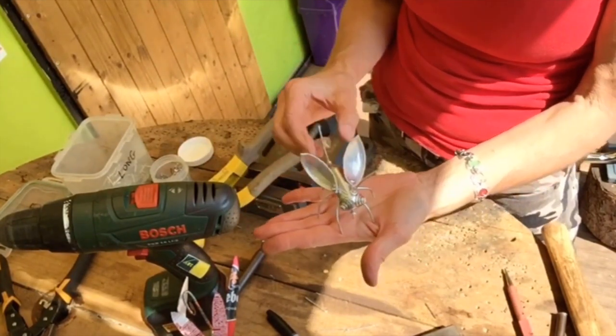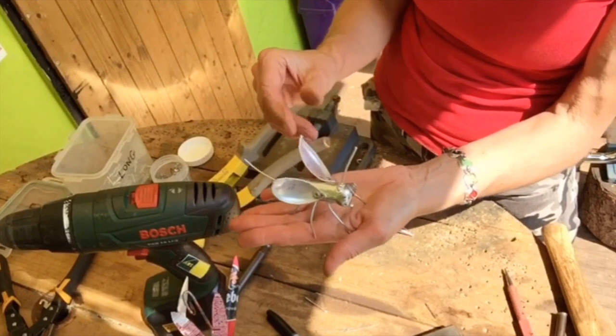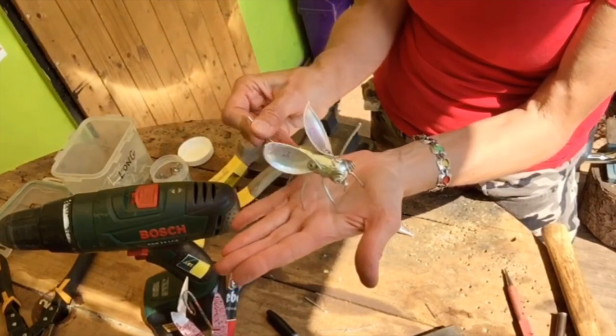And there you have your first basic little silver bug made out of that old gas canister, parts of the can, some washers and some rivets.